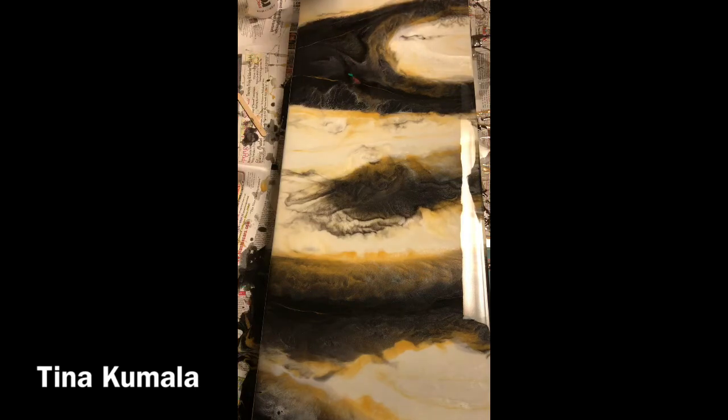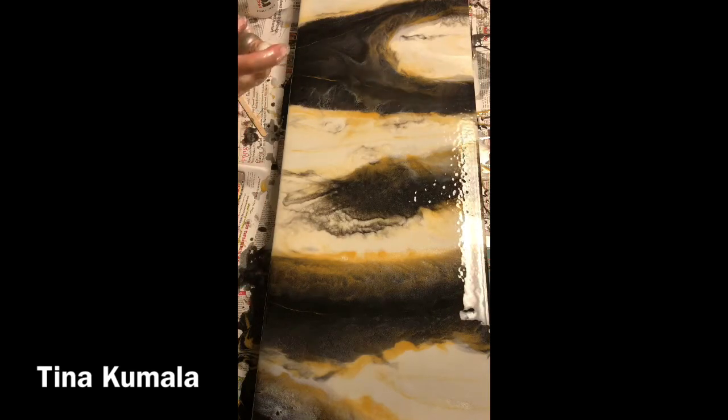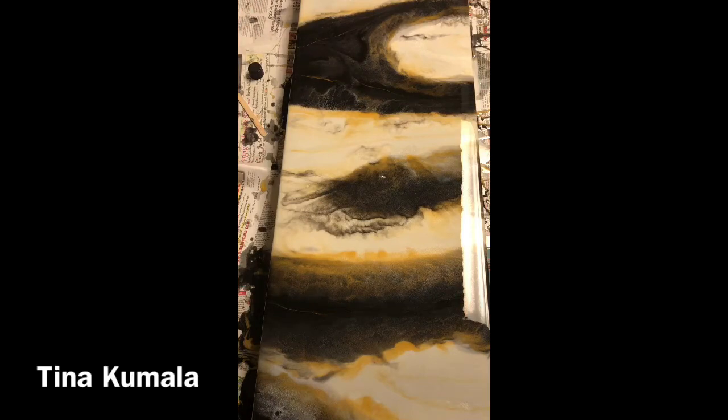Under my studio lighting, which I'm battling with trying to figure out how to improve, when I use white it's inclined to look a bit cream — but it is actually truly white. Now what you're seeing me use is 91% alcohol in a spray bottle. I spray it onto my piece because whatever color is at the surface will break down just for a little moment, since it evaporates very quickly. That can actually break up some of that gold and make it pull apart. It will do that with mica powder too — so 91% alcohol.